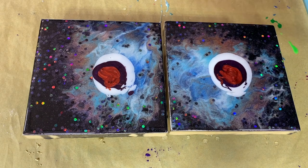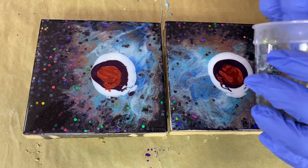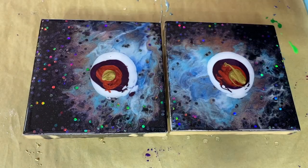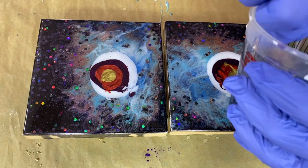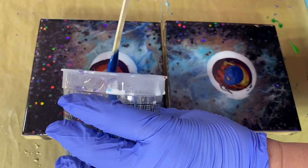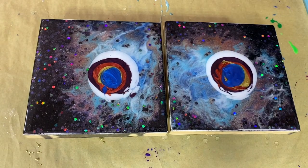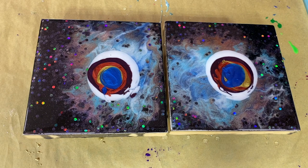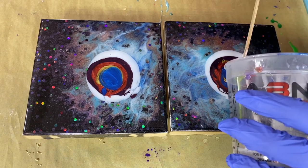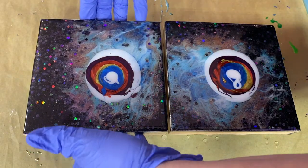Do I go with some blues or not? I think I might. I'm going to hit this with a little gold and then put a blue there. Painting on something on top of that — just a little bit of white. Timing in for some magic.